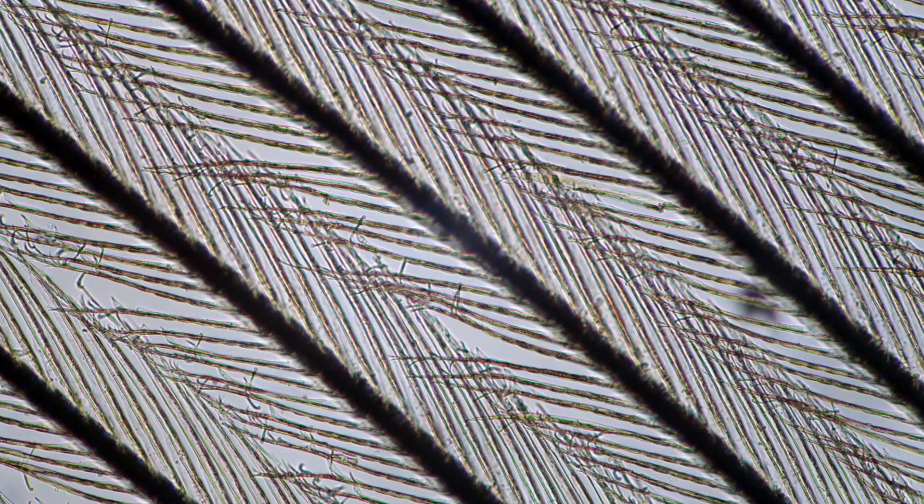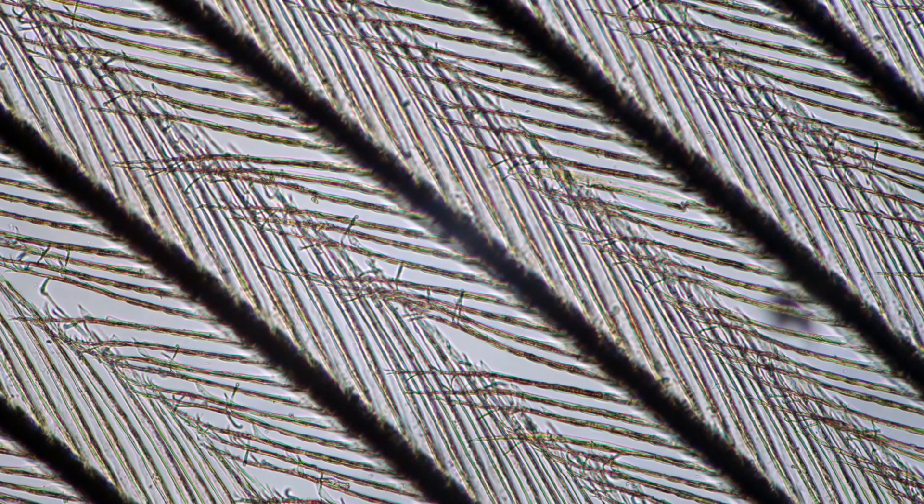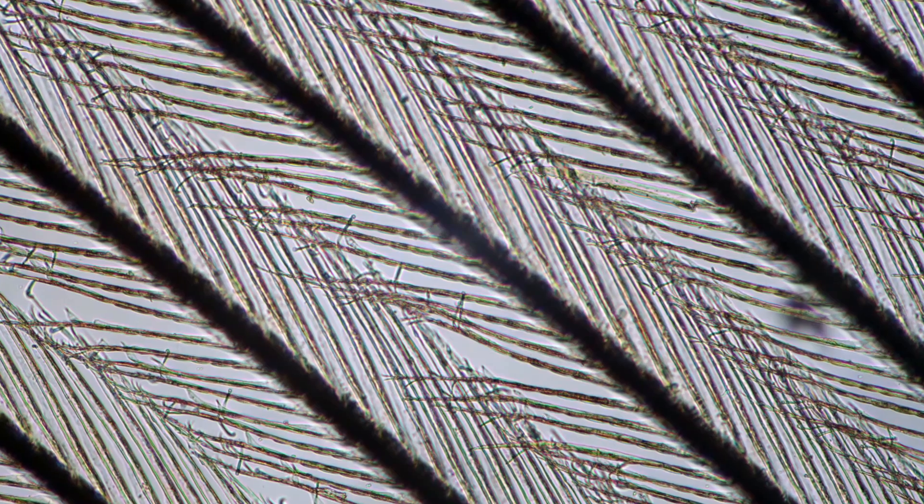I think this is it. I hope you enjoyed this little exploration of the chicken feather. Happy microbe hunting. Bye-bye.